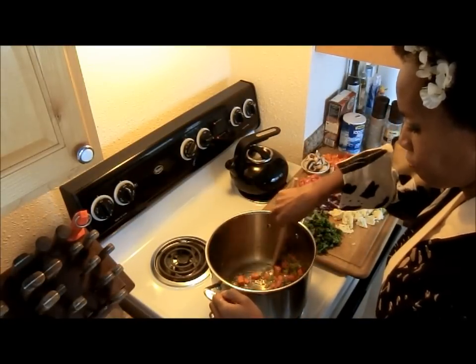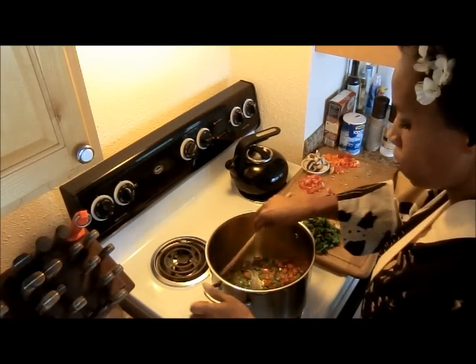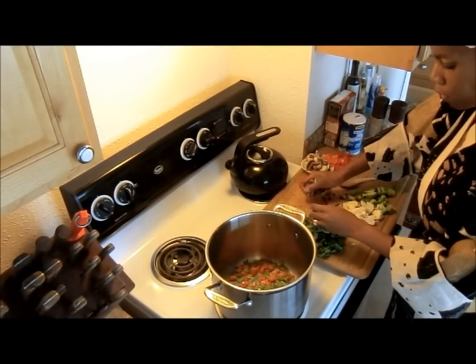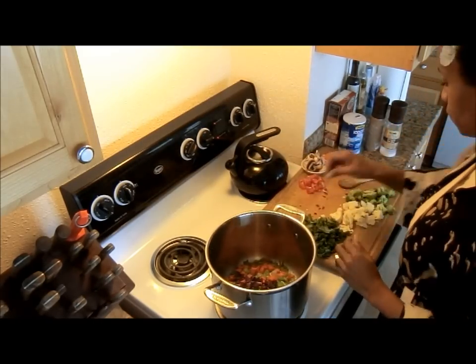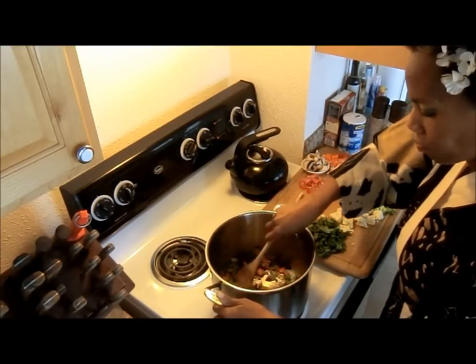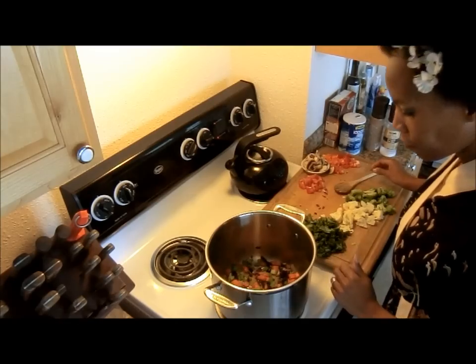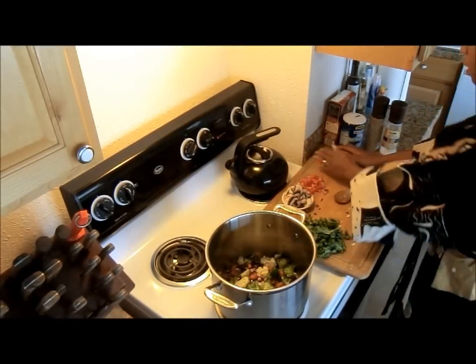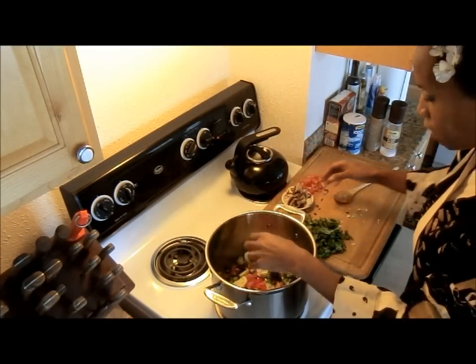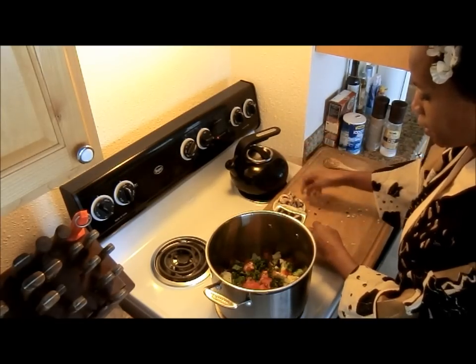I'll stir that around a little bit — right now I have it at almost medium-high heat. Now I'm going to add some red cabbage, then go ahead and add the cauliflower and broccoli. I'm adding the red and orange bell peppers only, because I already have a lot of green with the kale and broccoli. Now I'll add the kale, the tomatoes, and lastly the mushrooms.